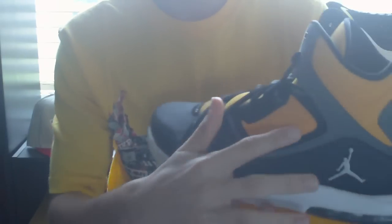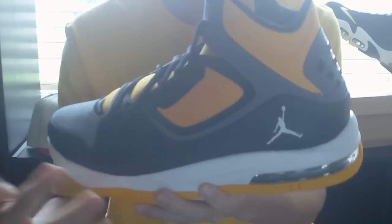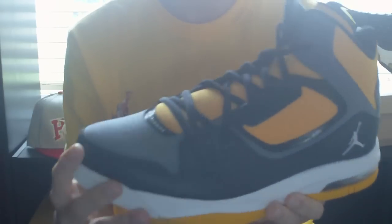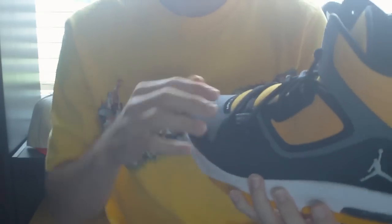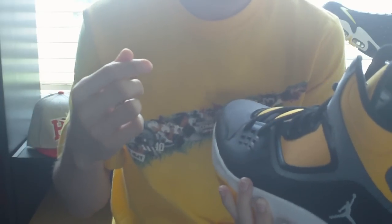The no-sew quarter panel provides ventilation and modern style. You've also got your mesh tongue for enhanced breathability. And you've got rope laces, which are pretty nice and sturdy.